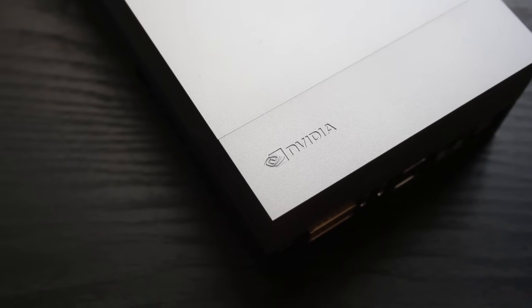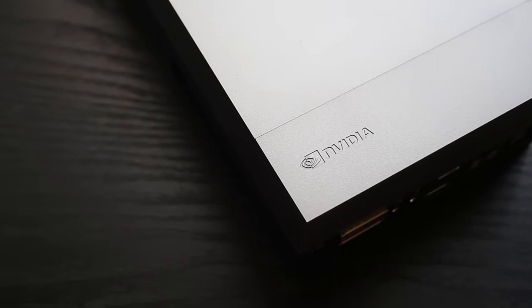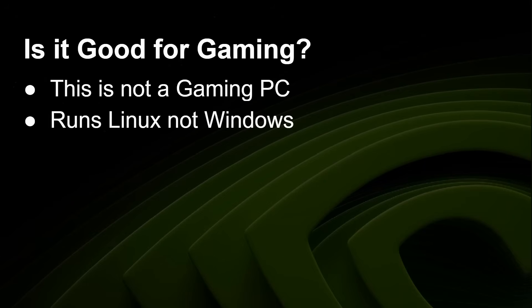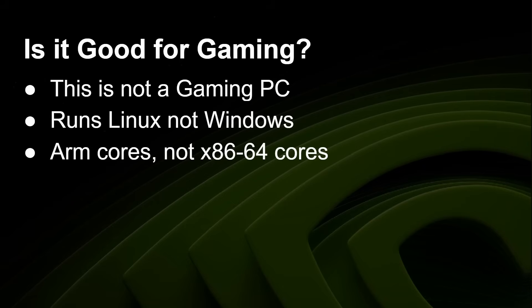Now, when you hear NVIDIA and see that it's got a Blackwell GPU — the same architecture as in the RTX 50 series — the question arises: is it any good for gaming? Well, this is not a gaming PC. It runs Linux, not Windows, and it's got ARM cores, not x86 cores. Having said that, here's a demo of Doom 3, which is open source — I was able to recompile it. Here's Doom 3 running on the Jetson 4.